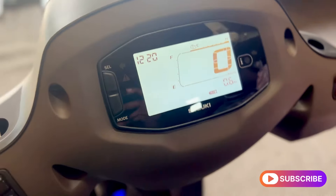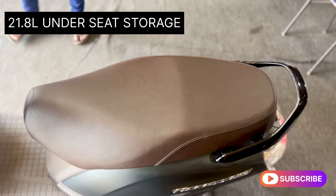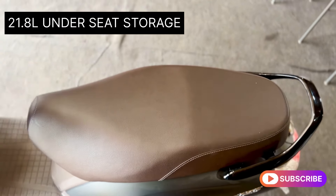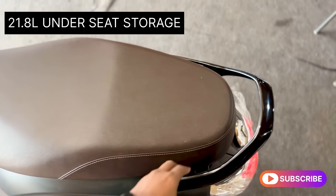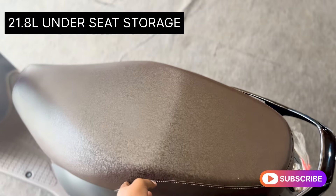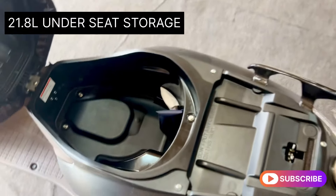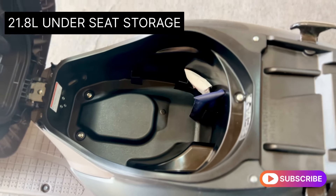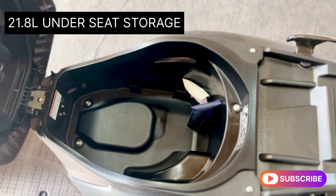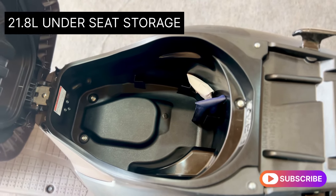The seat fits two passengers very comfortably. It has a high Suzuki seat that is easy to grab. The rear passenger seat is very comfortable. Under the seat there is space for a helmet and a backpack.